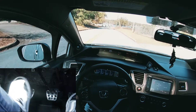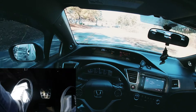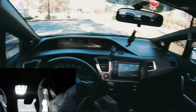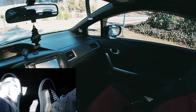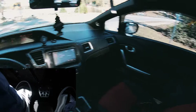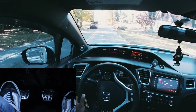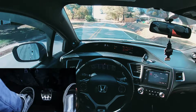Change gear: clutch in, off the gas, drop the gear. Coming to another stop sign: clutch in, put in neutral, ride the brakes. We're taking a left and coming across a big hill. In this video it might not look like a huge hill, but when you're first learning how to drive manual, this technically counts as a huge hill.